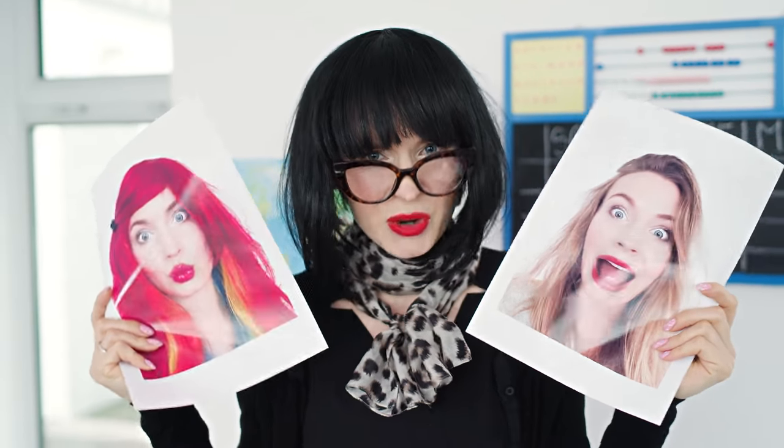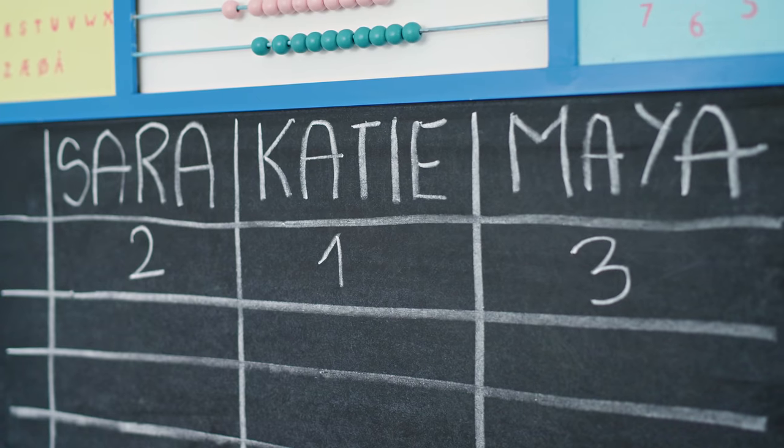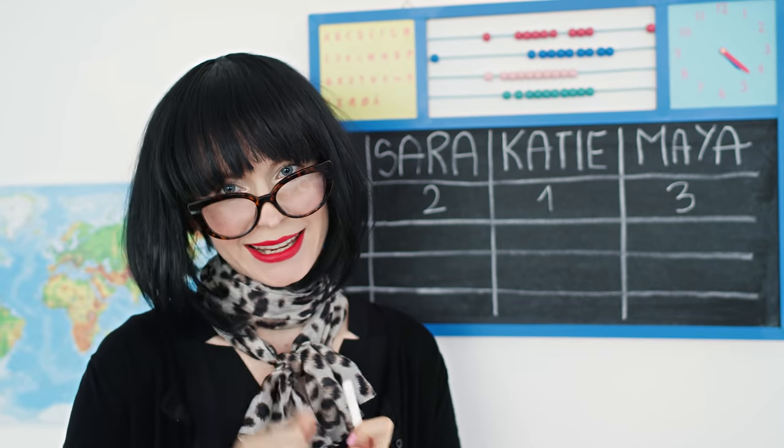What? Mine was the most creative! Maya's idea is so sleek, neat and hygienic! Sara, yours looks a little bit sketchy — I would never put it on my lips! Maya gets 3 points for the win, Sara gets 2 and Katie gets 1. Next round!